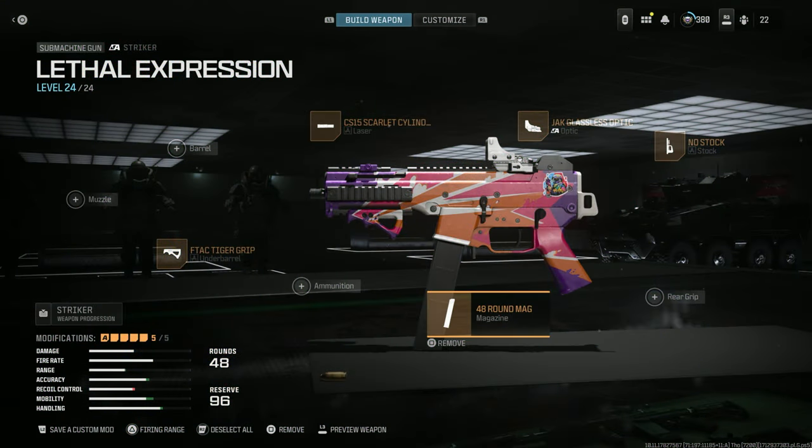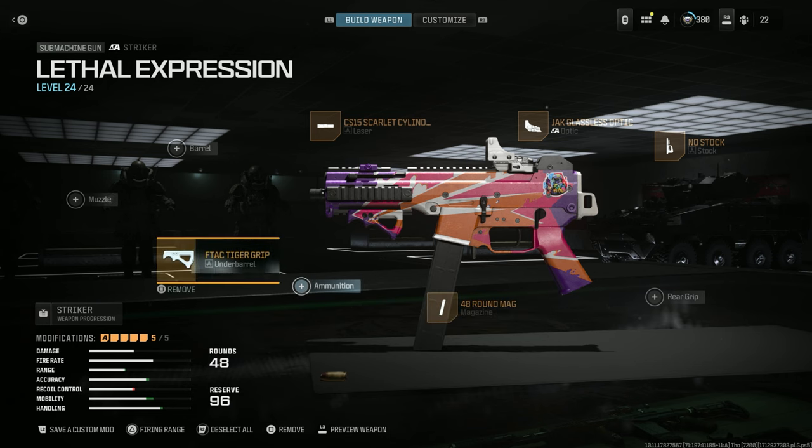Welcome back to another video. Today we are going to be checking out the Lethal Expression blueprint. This is one that you get from Prime Gaming, so if you have Amazon Prime you can get it from their Prime Gaming section — it's absolutely free. It comes with three attachments.